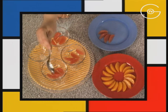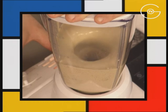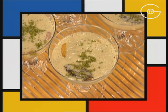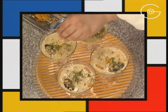Répartir les segments de pamplemousse et d'orange dans les coupes, mettre une datte sur le côté et couvrir de la nage. Émulsionnez la crème anglaise bien froide et versez sur chaque coupe. Saupoudrez de pistaches concassées, de quelques pignons de pin colorés et de zeste d'orange râpée.